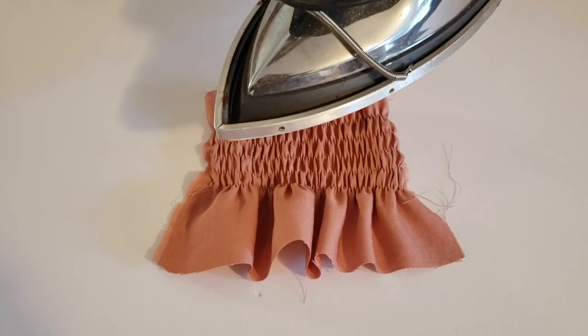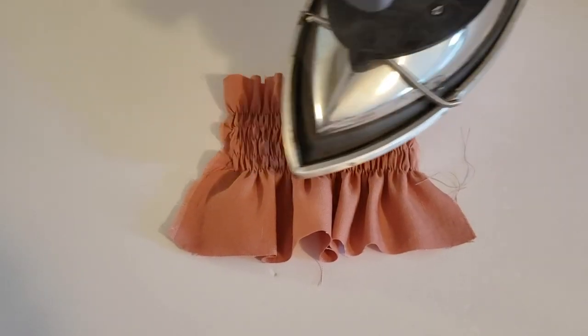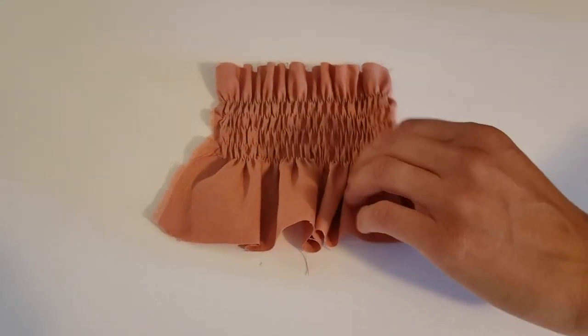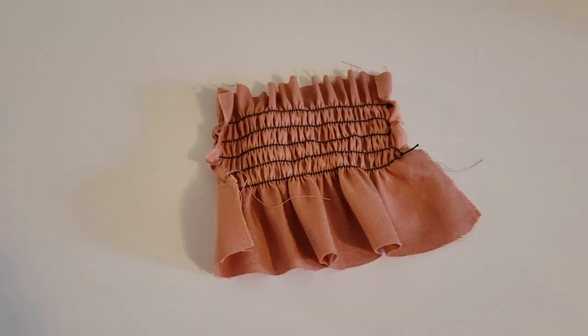Place your fabric on the ironing board, float the iron over the top without contacting the fabric, and shoot steam over it. Now that you know everything there is to know about shirring, I hope it's not only a breeze but also a pleasure to sew. Don't forget to check out the Sophia pattern linked in the description below, subscribe to my channel, like this video if you liked it, and leave any questions or comments below. Happy sewing! Bye!